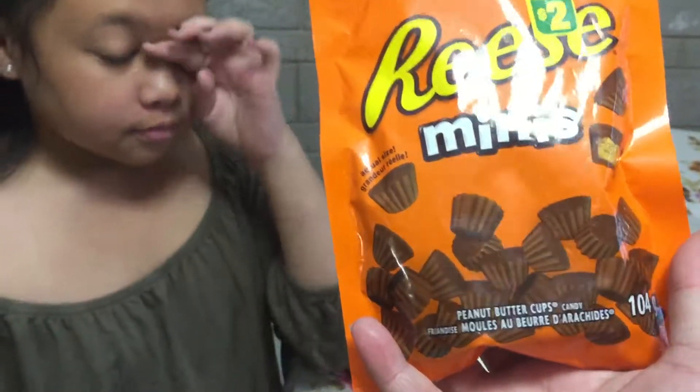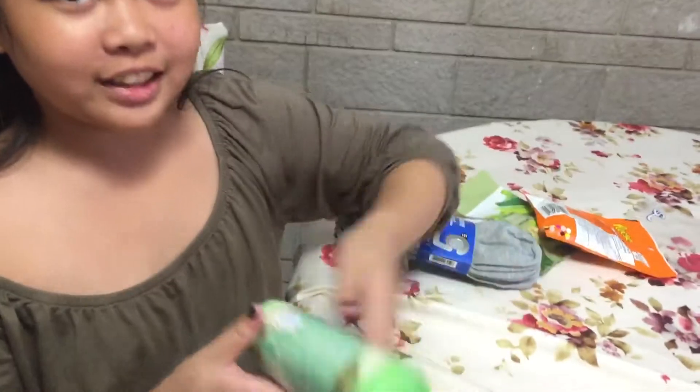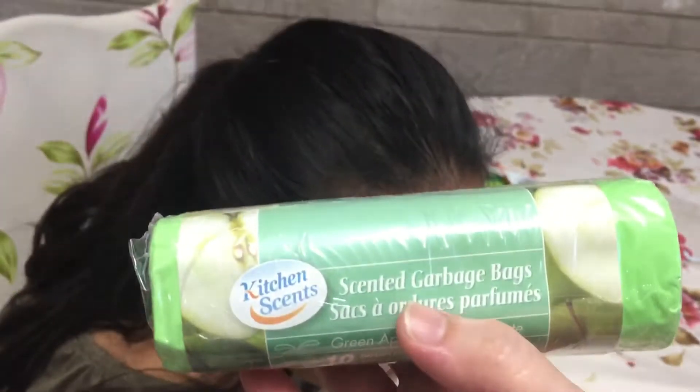Then we have these Reese's Pieces. It's $2. I love these peanut butter cups — they're small ones. Then we have these garbage bags. It's scented garbage bags and I love the scent. So I use this upstairs in our bedroom.